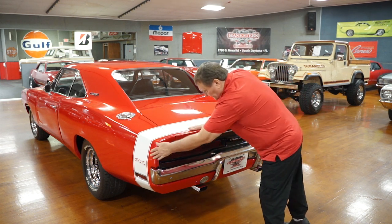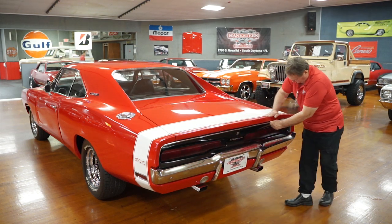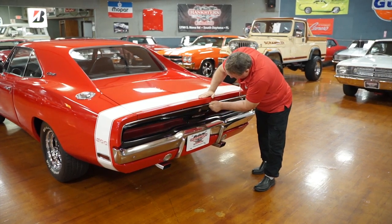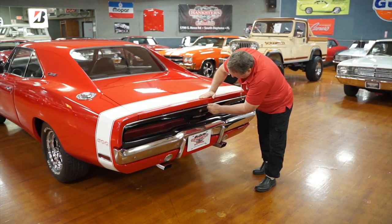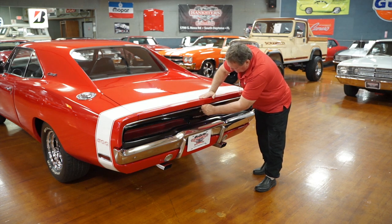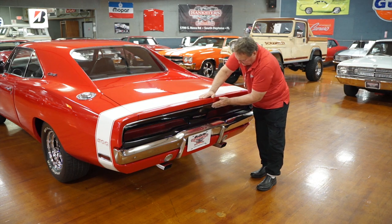Trim around the back — no marks, no dingies. Wait — take it back. A little dingy here, a little dingy here. Somebody taking something out of the trunk put a little tiny mark there. Certainly nothing you'd ever replace. You see it from the top; it's not on the side and you can't feel it either.